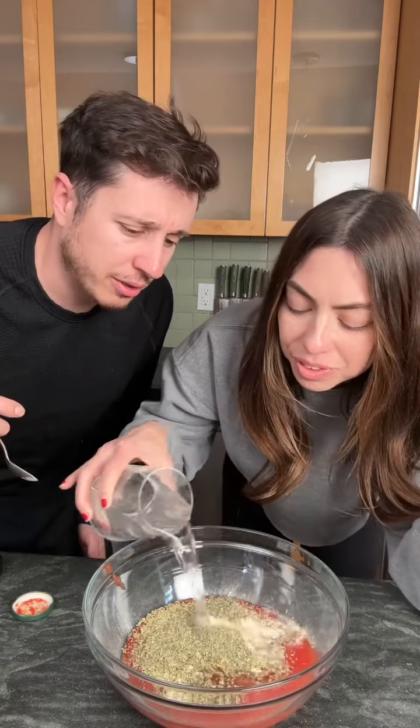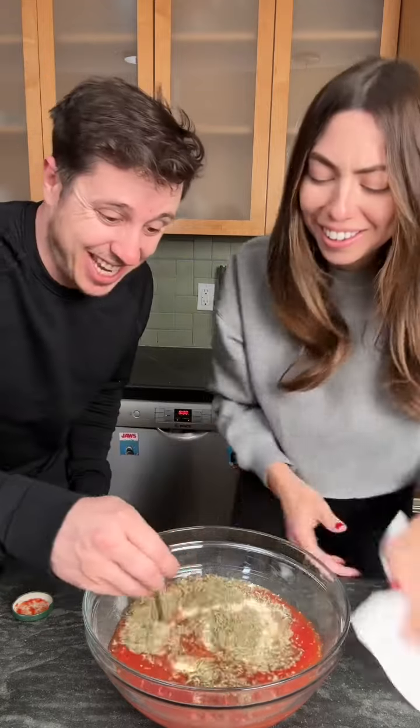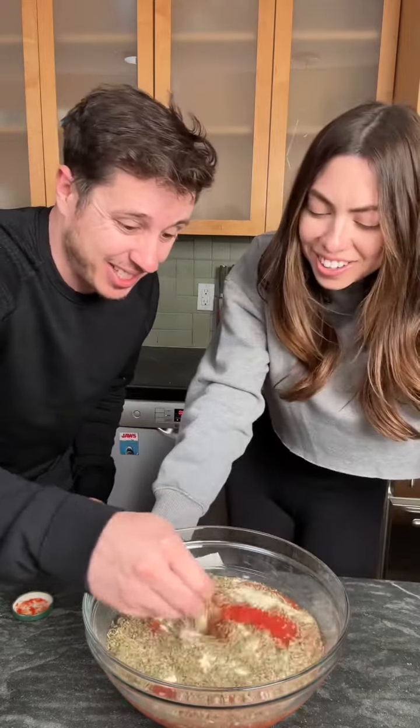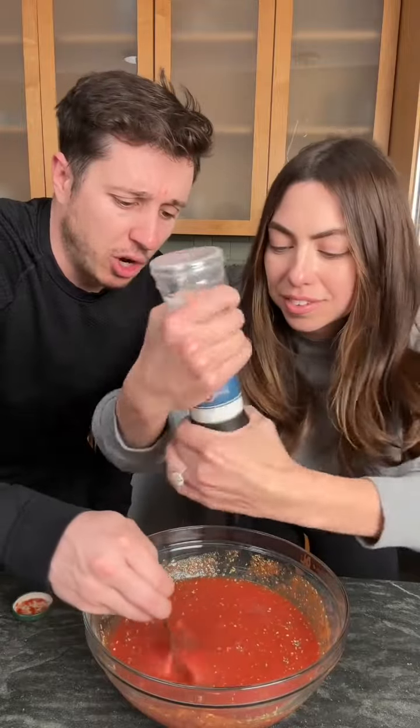Okay, now this part's really weird. We need a cup of water — just pour it all in. That's what it says. And now you mix it up. Mix it. Then add some salt. Make sure you don't forget the salt, okay?